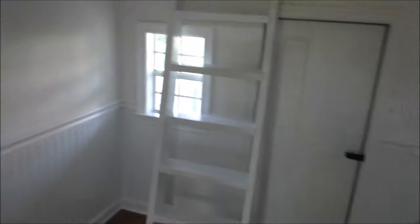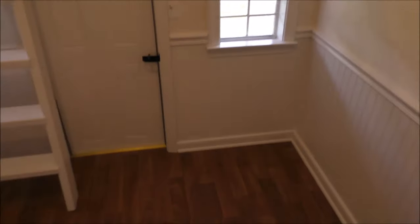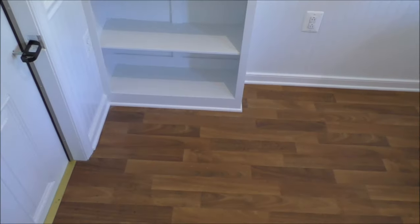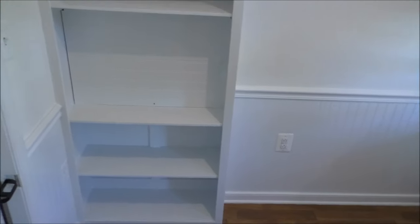Alright, let's turn some lights on. Here's the floor we had laid down — had to put it down, pull the trim around and everything. Got our wainscoting and our bookshelf.